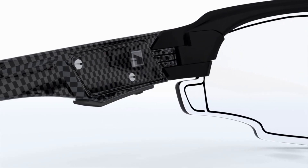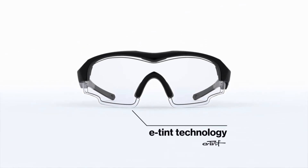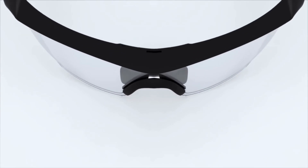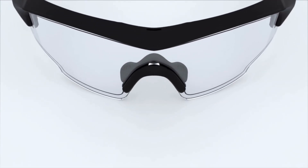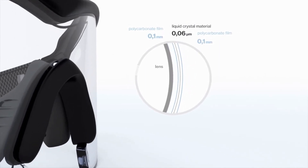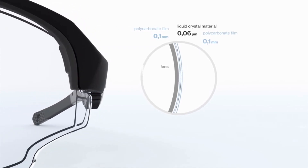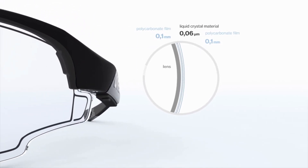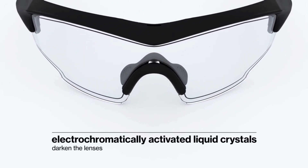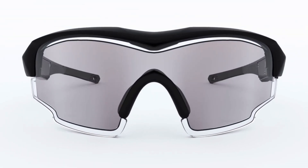Created in cooperation with US-based experts Alpha Micron, the UVEX Variotronic features e-tint technology. Its lens assembly is coated with a transparent conductor, indium tin oxide. The technology consists of dual polycarbonate films, each approximately 0.1 mm thick, sandwiching a 6 micrometer thick layer of a novel liquid crystal material. With the application of 8 volts of electricity, these dyed liquid crystals alter their orientation and modify the glass's light transmission properties.